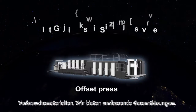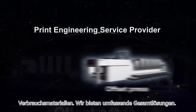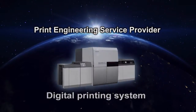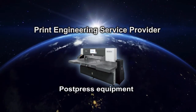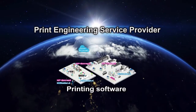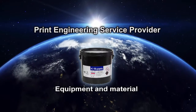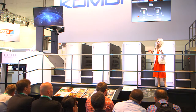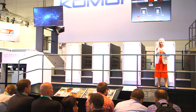Komori's lineup includes the latest offset presses, digital printing systems, post press equipment, printing software, equipment and materials. We provide total solutions that help customers to grow by effectively connecting them all.